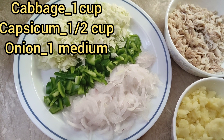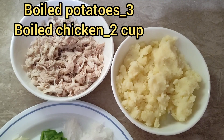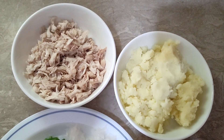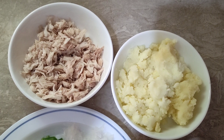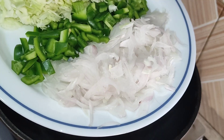The ingredients are: cabbage 1 cup, capsicum 1 cup, onion 1 cup, boiled potato, boiled chicken 250g, black pepper and salt.